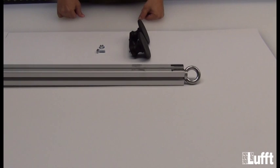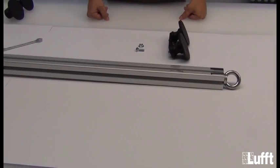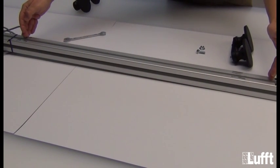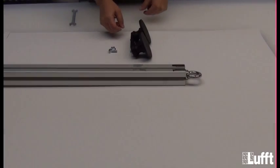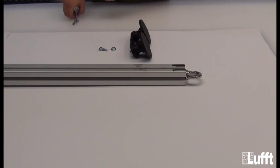The distance of the two magnetic holders depends on the vehicle you are using. Normally the more distance you have, the more robust the holder will be fixed on the car. The first step will be to fix the screw and the nut to the magnetic holder. I will show you that now.